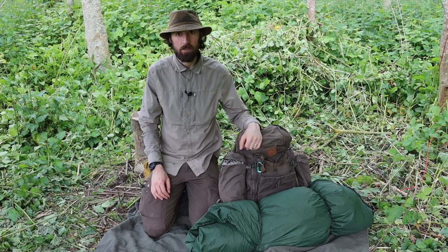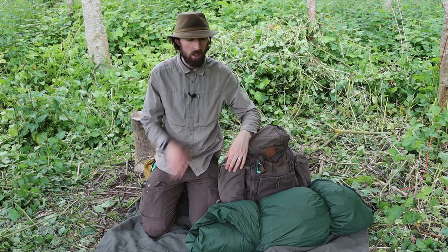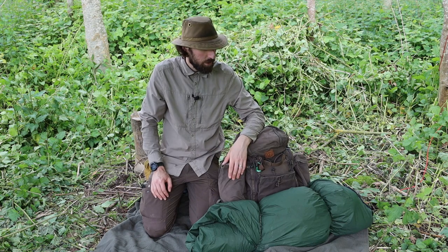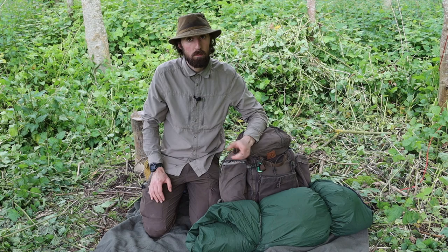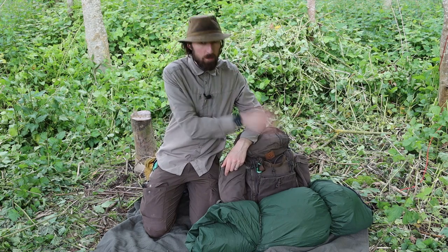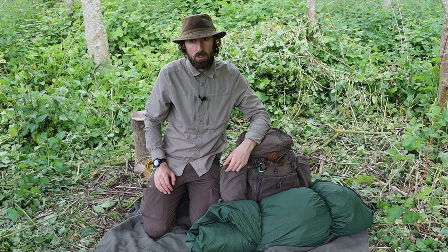Hello and welcome to another video. If you saw my previous video on the overnight spring camp — the minimalist camp — you'll have likely seen this particular setup here. This is a setup that I've developed over the course of 10 years that I've been involved in bushcraft and camping. It is still not perfect but it does the job. If you're interested in seeing what's inside this kit, how I set it up, and the mentality behind how I set up my bushcraft kit and what to take on a bushcraft camp, keep watching.